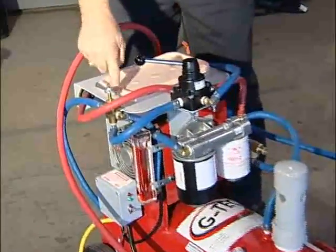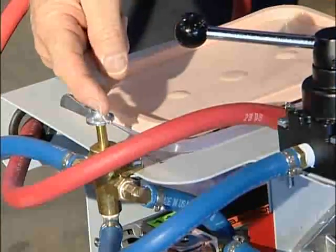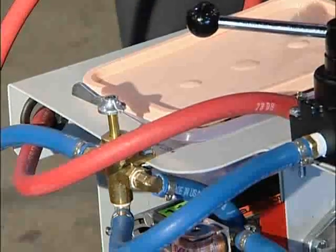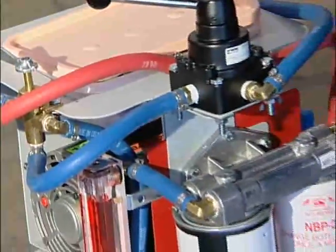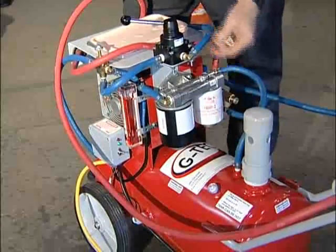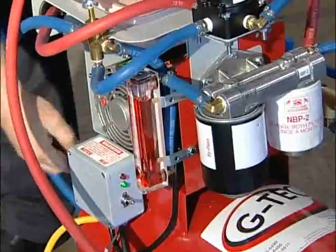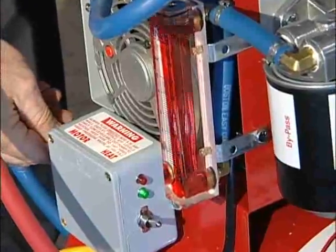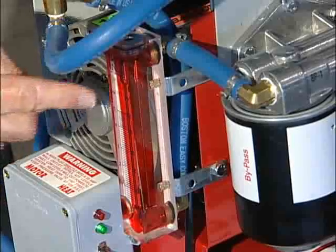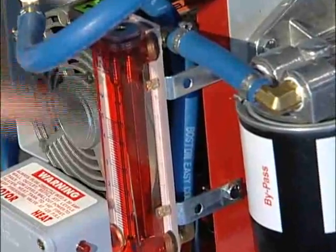Make sure that the purge valve — the pre-purge valve — is in the flush position, meaning the needle needs to be pointing toward the filters. We're going to run our first check on the machine to make sure we've hooked up everything properly and the hoses are connected together. We'll check our flow meter to make sure we're getting at least three to four gallons per minute of flow. We turn the machine on and we're getting over six gallons a minute, so the machine is hooked up properly and the pump is working well.